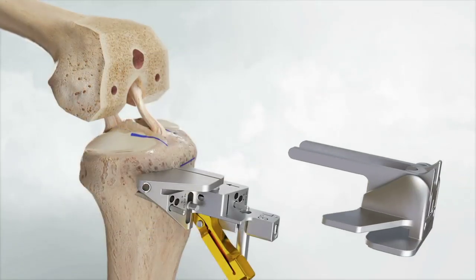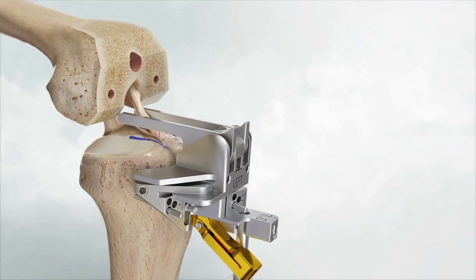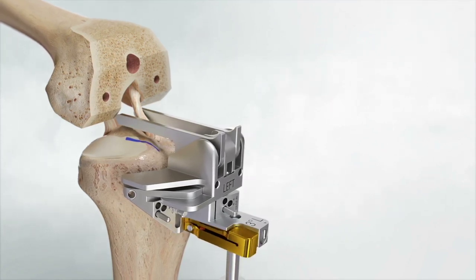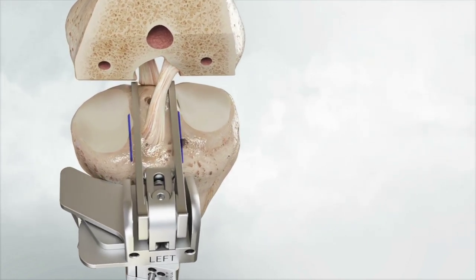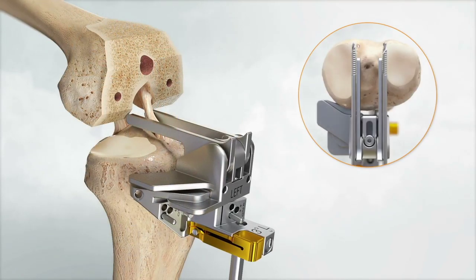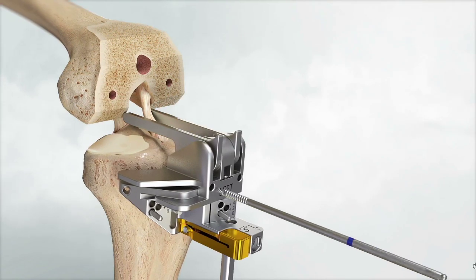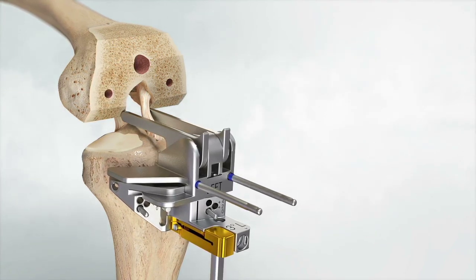In flexion, assemble the orientation stylus by engaging the foot into the tibia datum block and ensure the arms line up with the provisional eminence marks. Lock the orientation stylus by pushing up on the gold locking cam. Verify that the cruciates are inside the resection planes, indicated by the outer surface of the orientation stylus arms. Before locking the orientation stylus into place, check with an Angel Wing to ensure the cutting plane lines up with the previous tibia markings. After the gold lever is used to lock the orientation stylus into place, drive a 1/8-inch drill or 3.2 by 110 mm pin into each of the medial and lateral undercut protection holes. Be careful not to protrude through the posterior cortical bone.